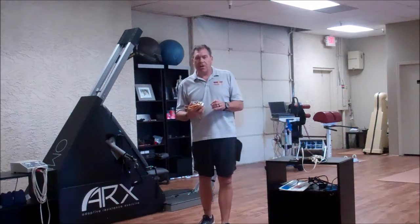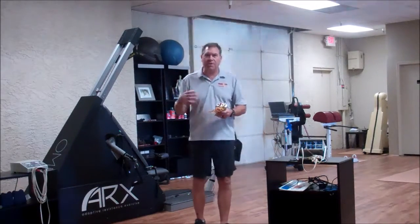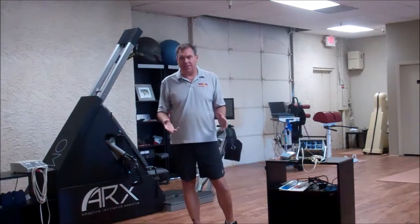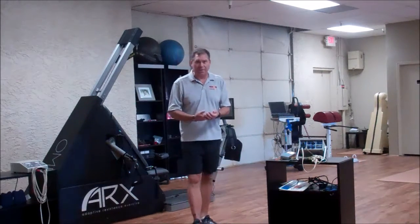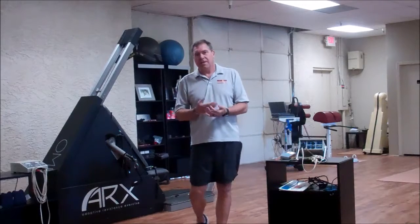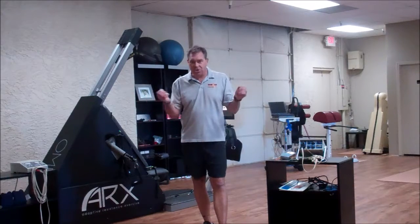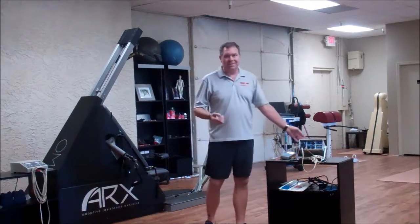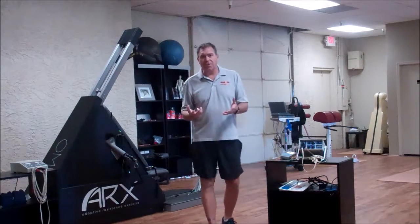One thing I'll say about the Phoenix edition, our waveform, and our protocols: we do have protocols that we give you, but we also want to work with you. We're not being secretive — we want you to achieve the best results, whether that's mobility, strength training, or recovery. Pad placement is important. The movement you're doing with this thing is important. That's why we include ongoing consultations for 90 days after you get this unit. You get all our protocols, but we're going to work with you to figure out what you're trying to achieve and then help you with pad placement and exercises.